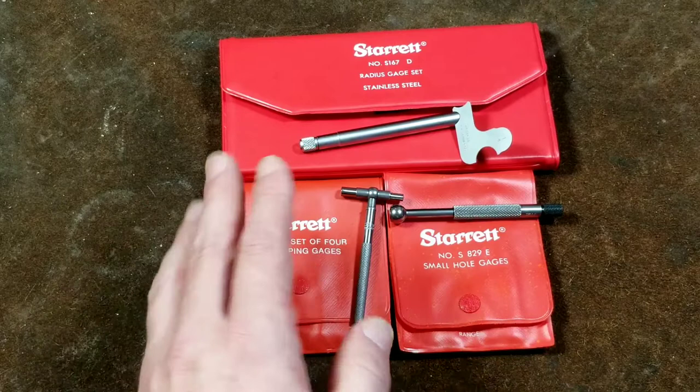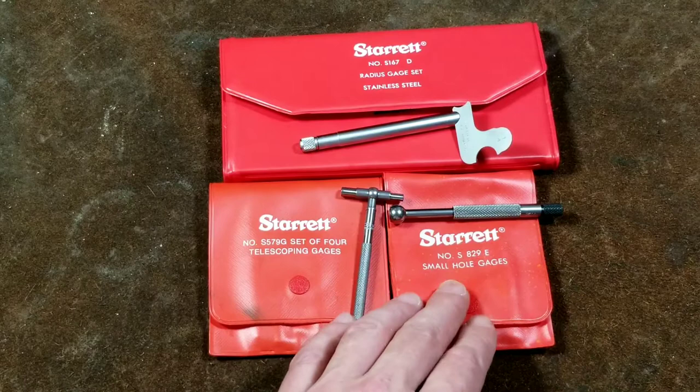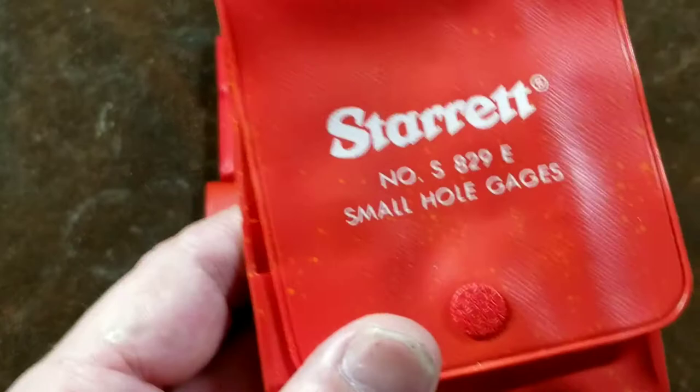Some of their tools really aren't the very best, just like Snap-on tools, and there are lots of other brands — Brown and Sharpe and Mitutoyo — which also make very good tools. But oftentimes Starrett really is some of the best, and they really do pay good attention to fit, finish, and quality control. With that said, let's go ahead and start off with the hole gauges, the S829E set here.